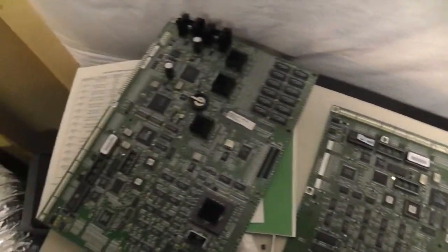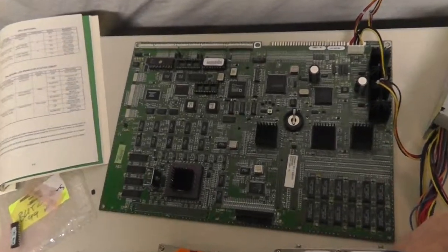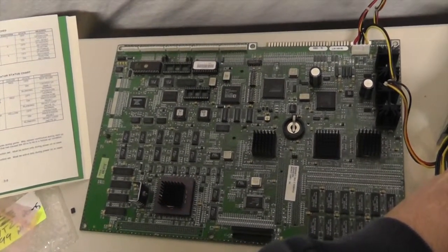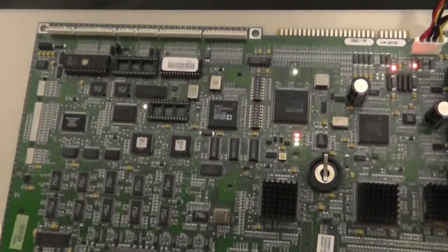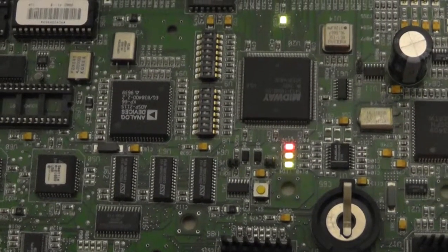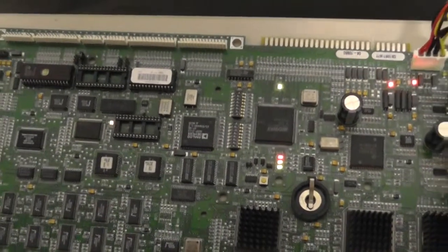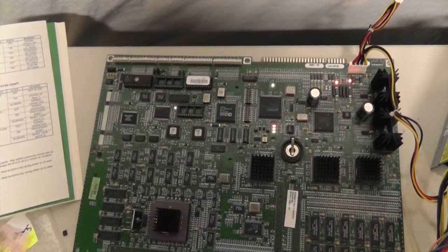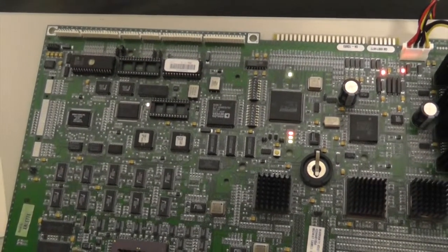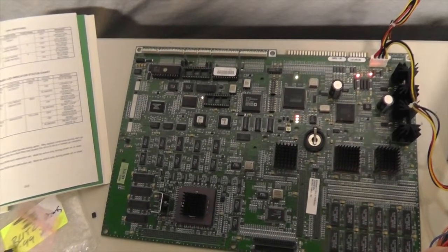I'm going to disconnect this and put in the board that does not work, even though it has good boot ROMs and security chips, and show you what that looks like. Here's the Seattle board that is not working. As soon as I apply power - even with a known-good boot ROM and security chip - all three LEDs are locked on. So if you're buying something on eBay and the seller doesn't know if it works, hopefully this gives you some clues. With a known-good boot ROM and security chip you should get proper LED indicators when you apply plus 5 volts.